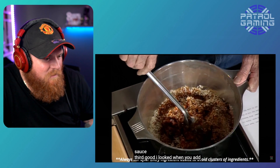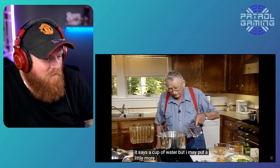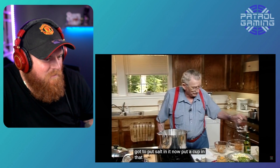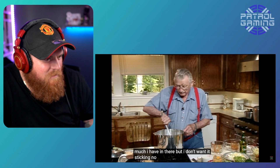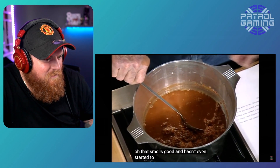Stir it good. When you add something, you've got to stir it. It says a cup of water, but I may put a little more than that in there. I've got to put salt in it. Now put a cup in that and I'm going to stir it to see how much I have in there, but I don't want it sticking. Ooh, that smells good and hasn't even started to fire. That's something.